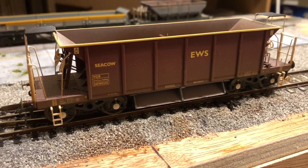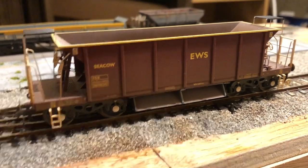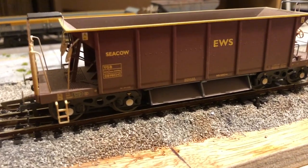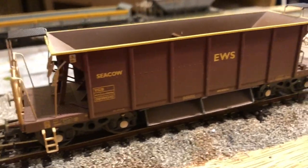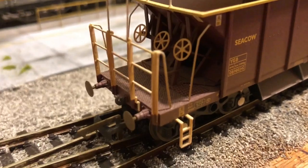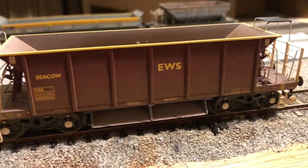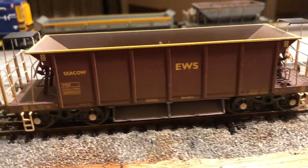The penultimate hopper wagon in the fleet is the Sea Cow from Hornby. This one's actually a pre-weathered version, which isn't bad — I think it could do with a little bit more on top, but it's not a bad wagon. The levels of detail are pretty good and it's a fairly integral part of the departmental fleet, so I'm quite happy to have these on board.